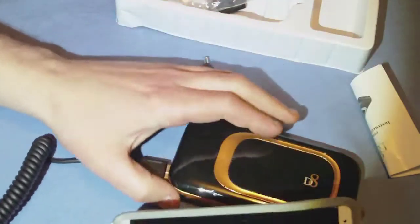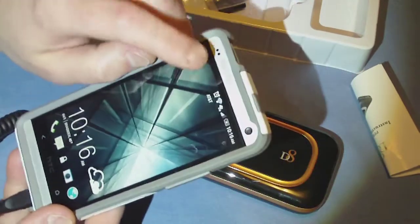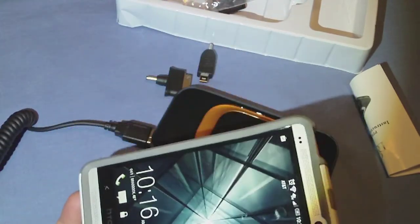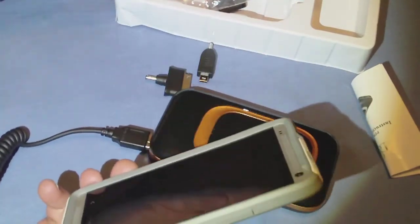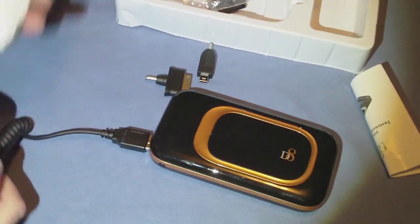Plug it in like so, and to start charging you have to hold the button in. Charging time is about the same as hooked to my computer — no faster. It's not meant to be a fast charger; it's meant to give you more power on the go.